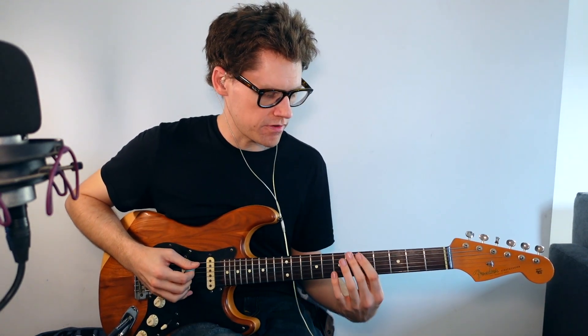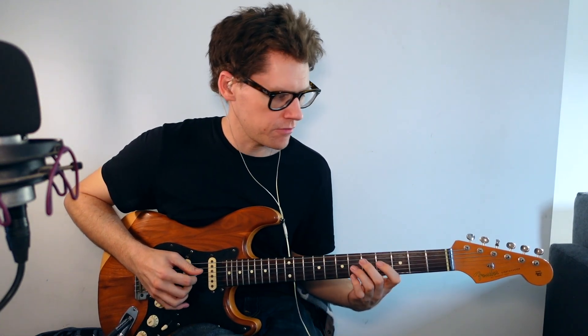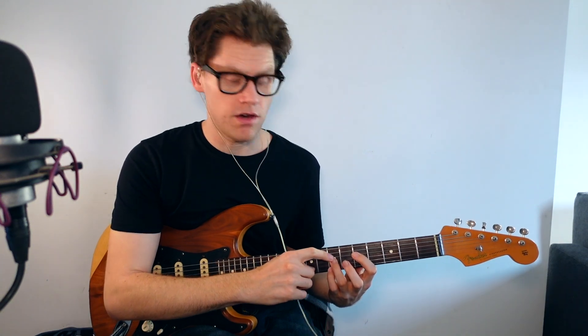The next way Eric Johnson uses these chords is by turning them into inversions. Inversions are where you take a note other than the root and use it as the bass note. Using the G chord as an example — in this chord I've got the root, the fifth with my ring finger, and the third on top with my pinky. What I'm going to do is take the third on top and move it into the bass, and you get a sound like this.